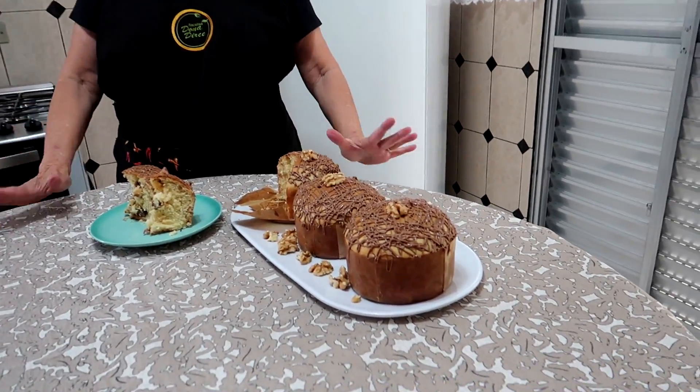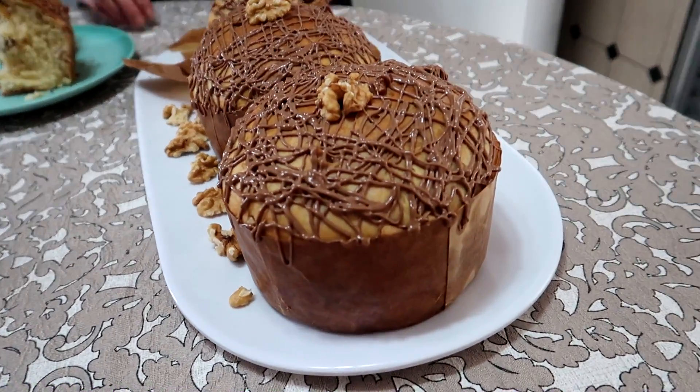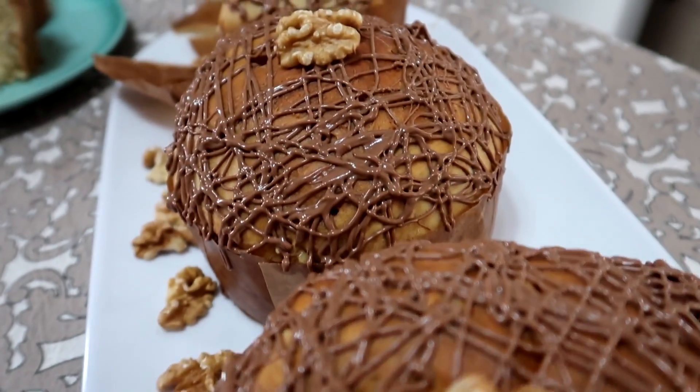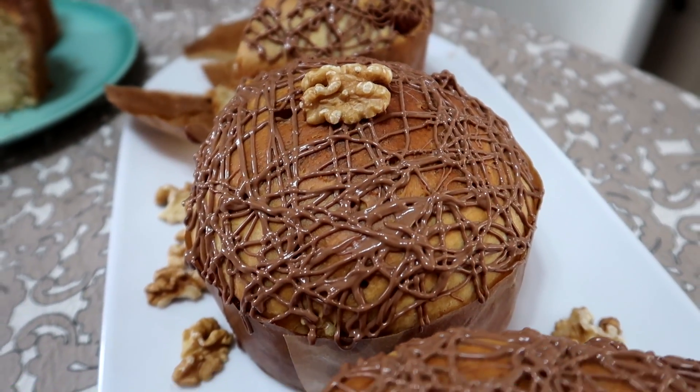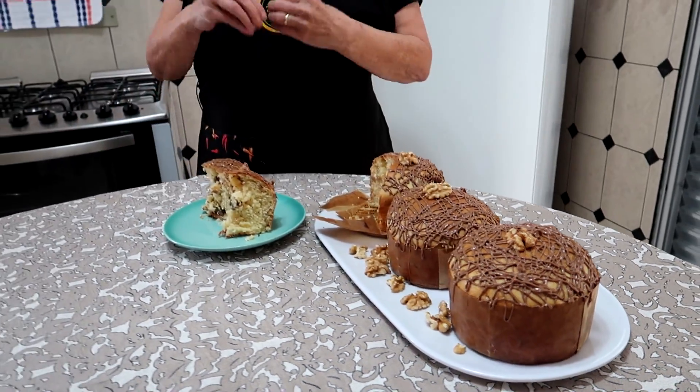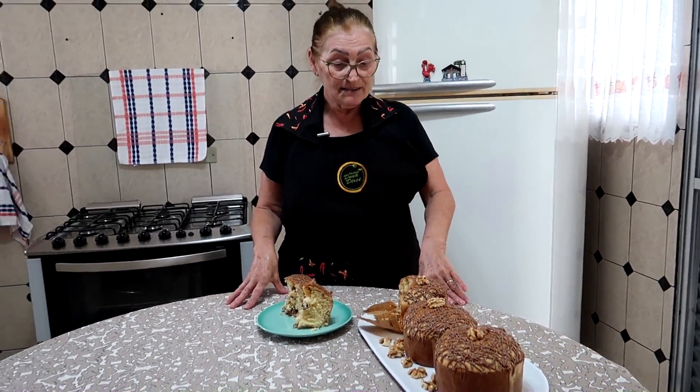Olá pessoal, tudo bem com vocês? Hoje eu trouxe para vocês o que muitos seguidores pediram. Dona Dirce queria um chocotone de nozes com chocolate, um tamanho bom para presentear. Porque afinal de contas, está tudo muito difícil, não é mesmo? Então, está aqui.